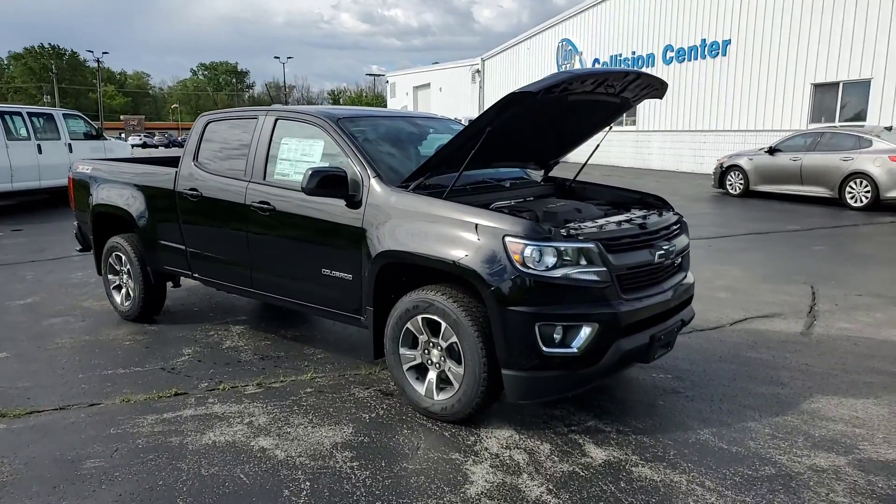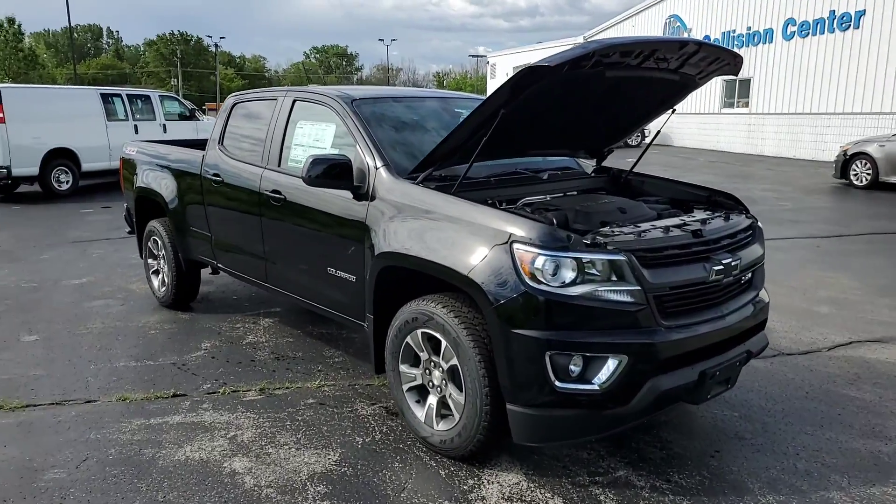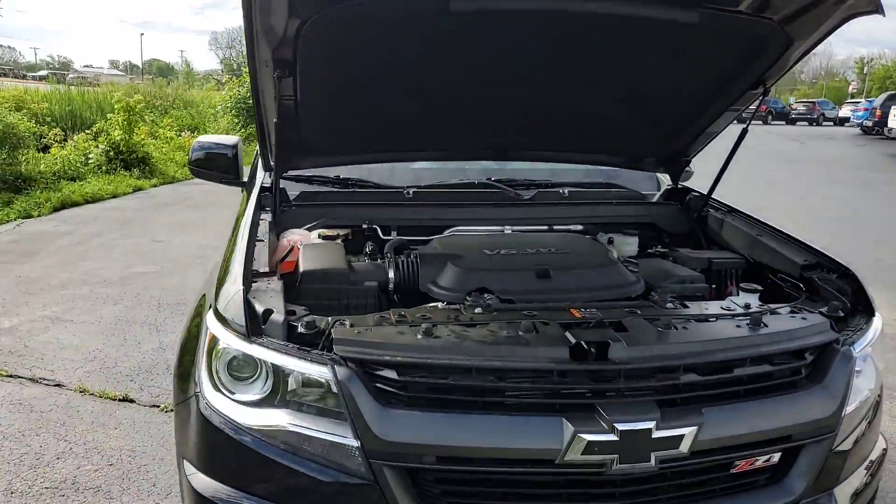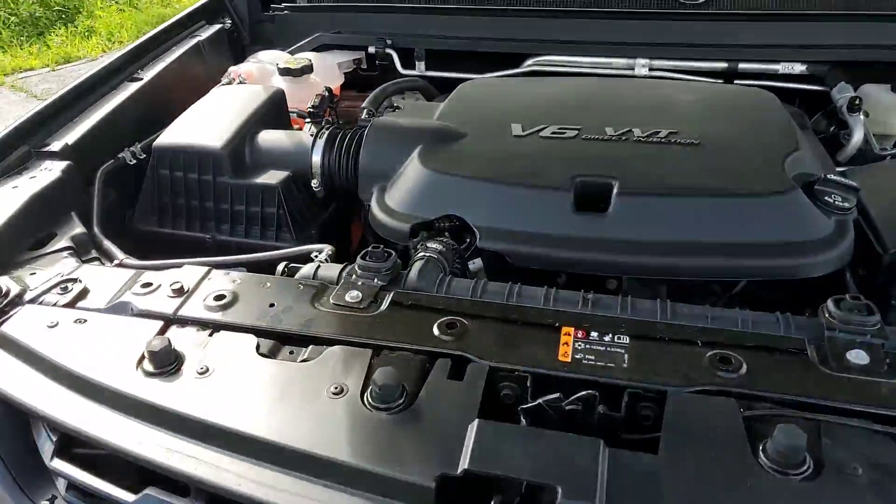Good morning, this is Brian at Van Horn Chevrolet. I just want to get you a closer look at this 2020 Chevrolet Colorado Crew Cab Long Box. We'll start here underneath the engine.